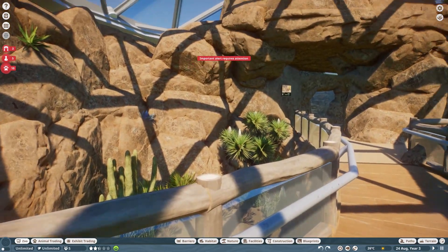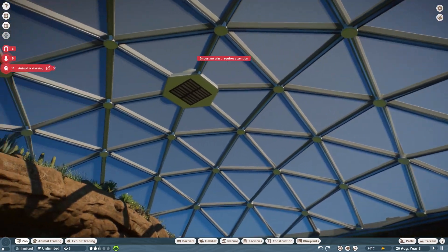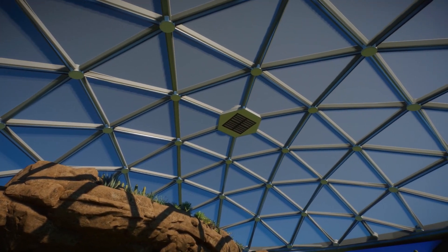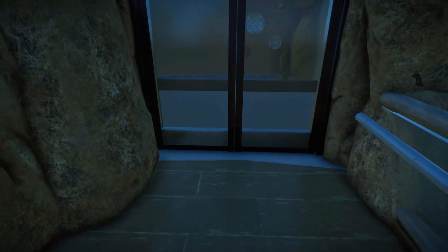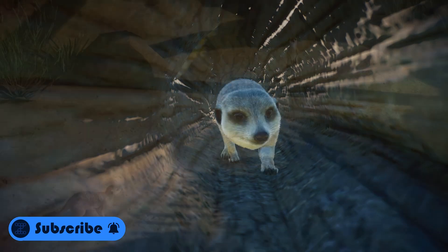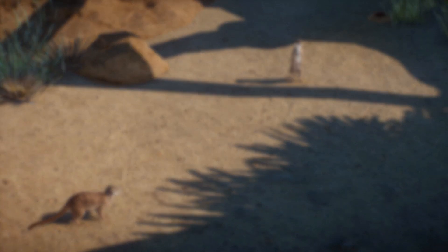That's pretty much it for the dome. I really love how it came out. It was a pain to make, of course, especially with the fiddliness of the gizmo. But in the end, I'm really satisfied with how it came out. Be sure to check out the video on the right if you want to see my build for the African penguin exhibit, and the video on the left is something YouTube wants you to check out. See you later guys, bye for now.